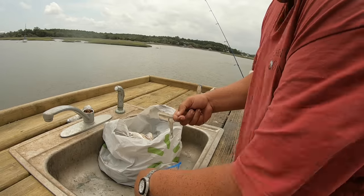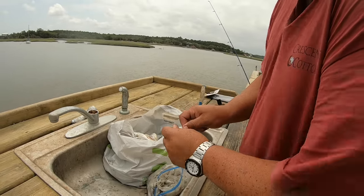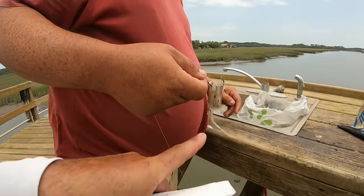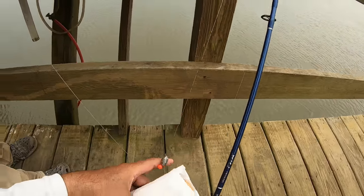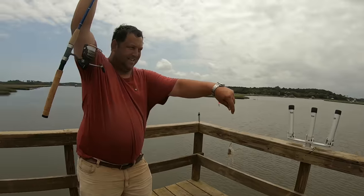Those circle hooks are good for hooking the fish right in the corner of the mouth. He's using a Carolina rig set up — rigged with the circle hook with a leader down to a swivel, a half-inch egg sinker, and an orange bead. The orange bead keeps the line up and down.